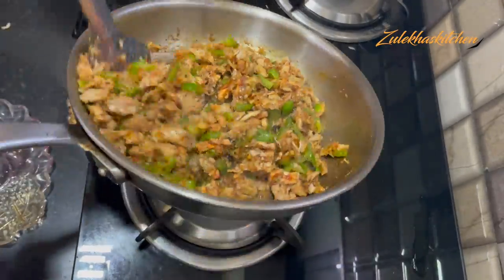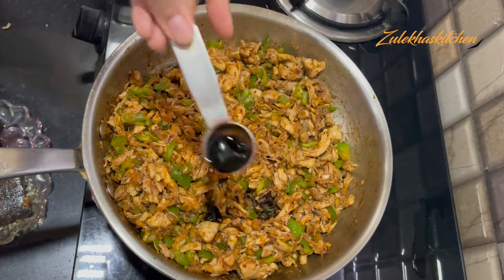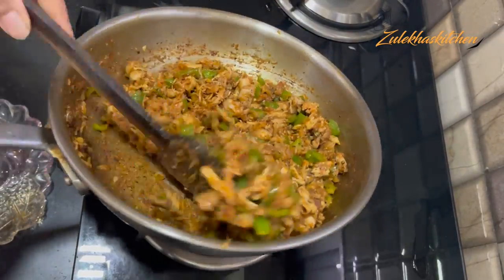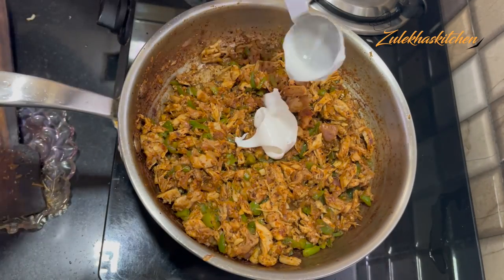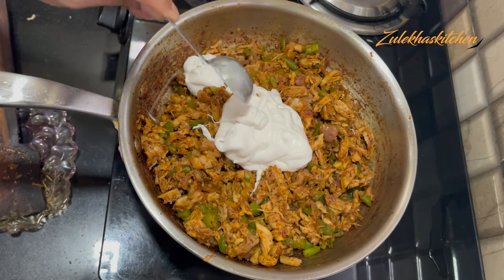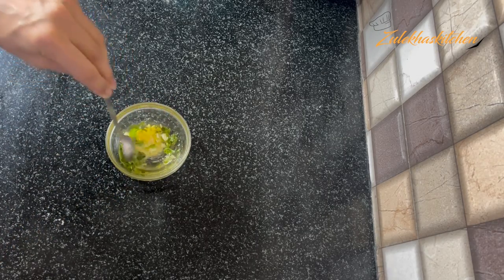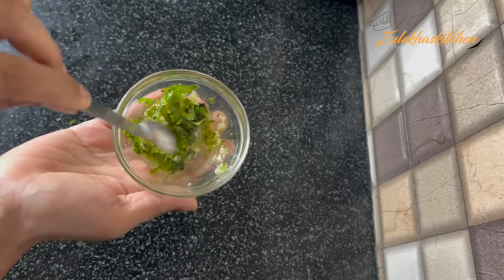Mix it up for 2–3 minutes. Add 1 small amount of soy sauce and mix for another 2–3 minutes, then fry it for about 1 minute. Add about 4–5 tablespoons of mayonnaise and mix well. Add 1–2 tablespoons of mustard and mix for another 2–3 minutes.